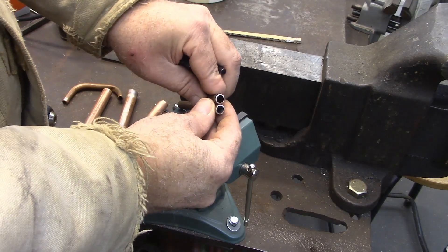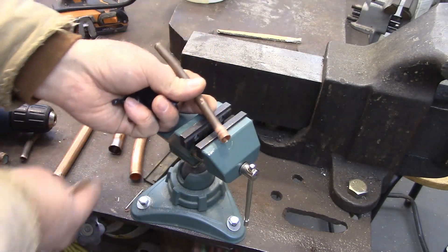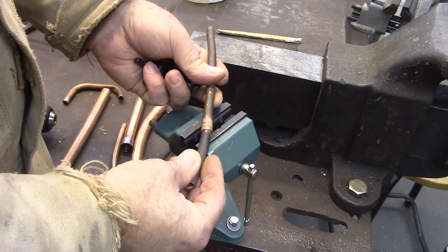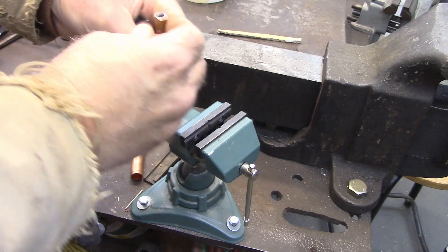When you swage it open — when you flare it out like that to receive the other piece of pipe — depending on how thick the pipe is, it's going to fit tight or loose. Alright, so let's go ahead and flare one out for you.